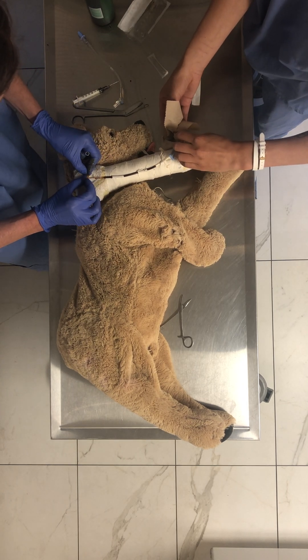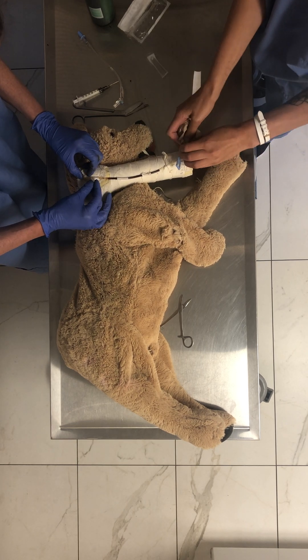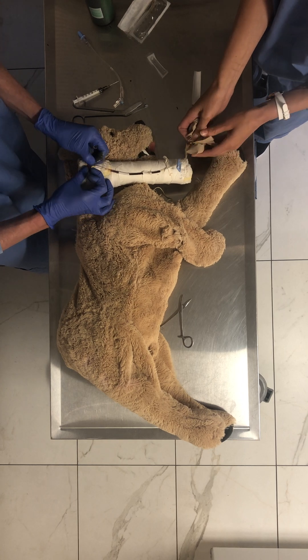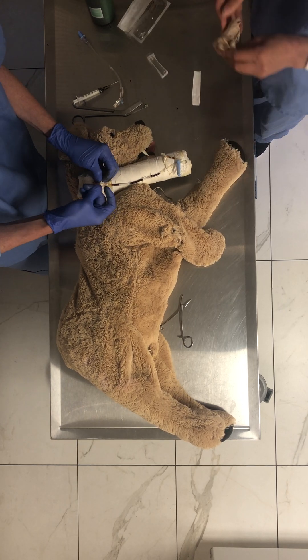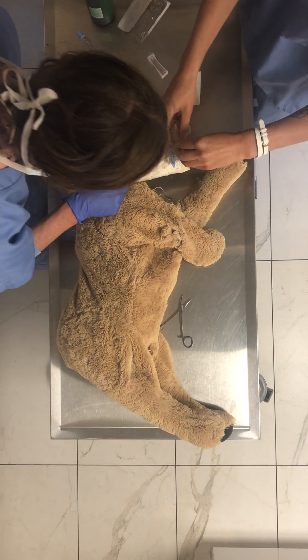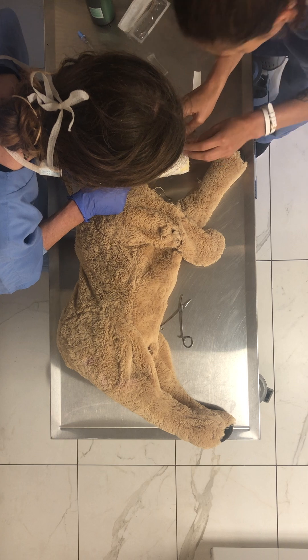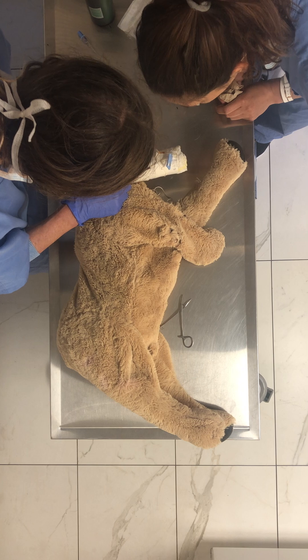Should we give him more blood? We can. I think it's probably because somebody already hit this vein really badly, cause it's leaking out right where the catheter was.